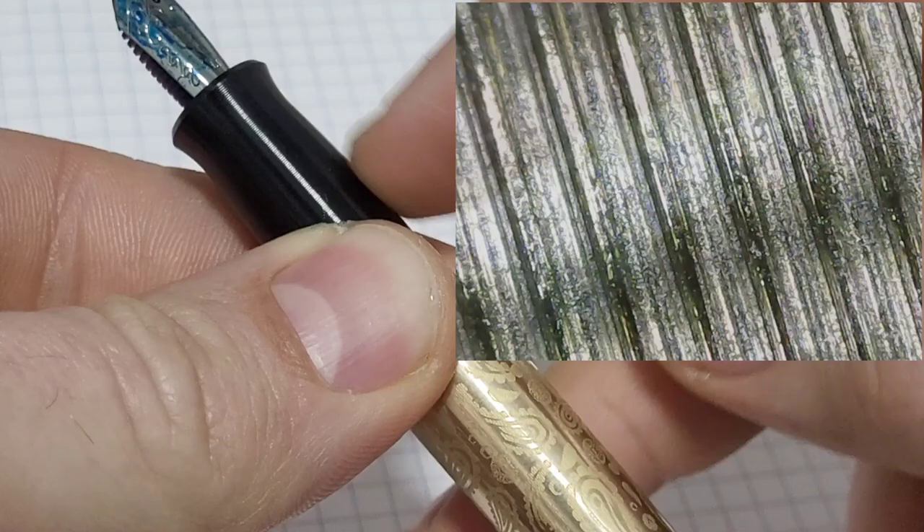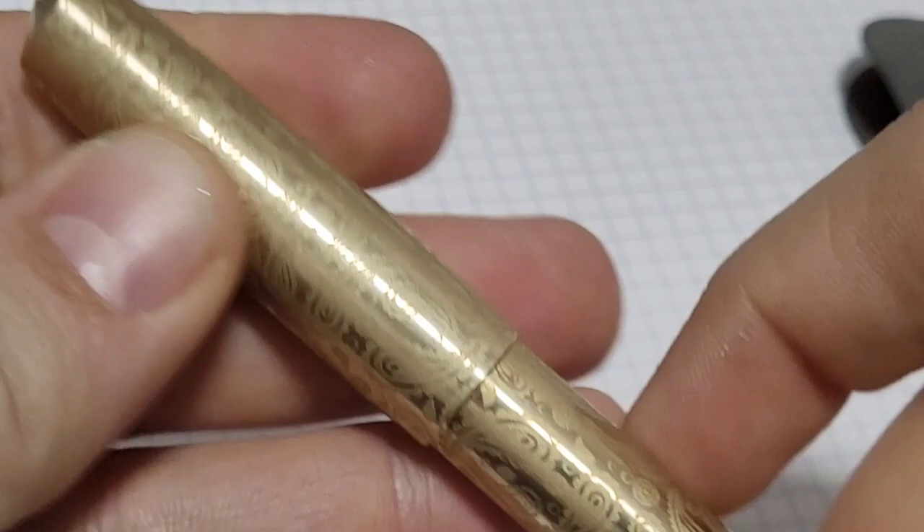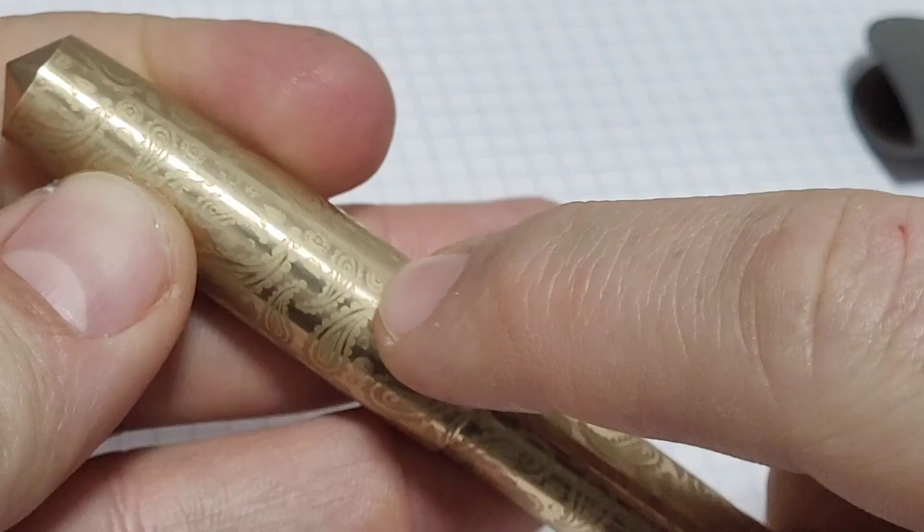You all saw that picture of a laser shooting this pen and wondered — is this clickbait? No, it's not. That's how the pattern got on the pen. I reached out to Ben Walsh, who's from Gravitas Pens.